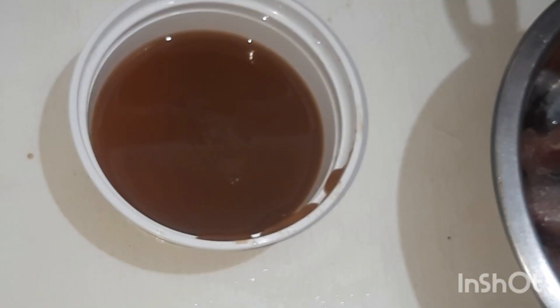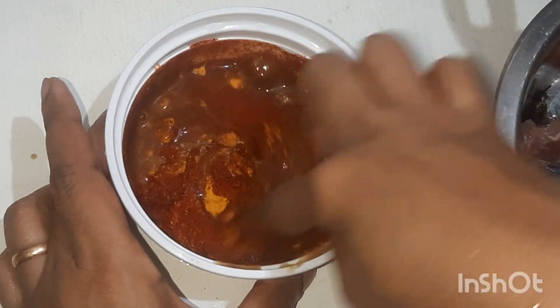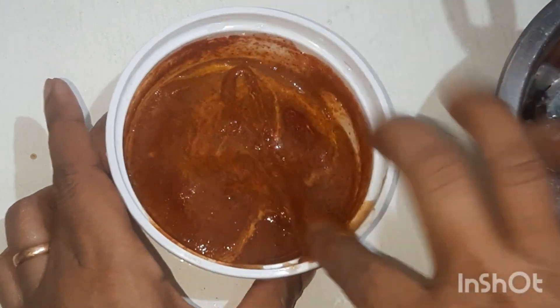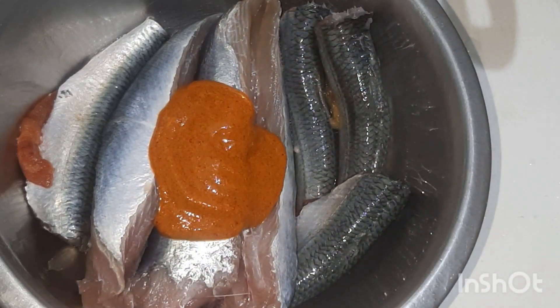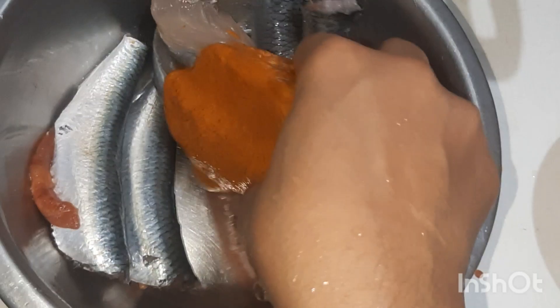To the pulp, add half teaspoon tamarind powder and 2 teaspoon chili powder. Mix well and apply to the fish. Let it marinate for 15 minutes.